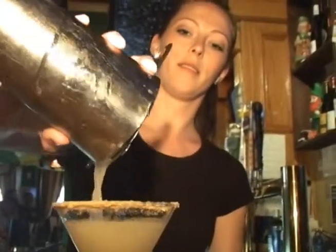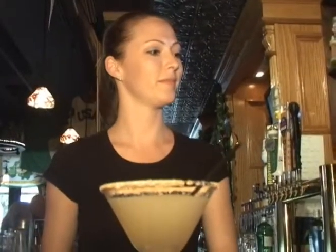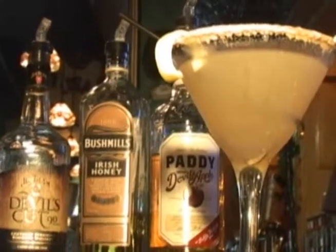Nice froth on there, looking good. We'll put a little straw in there, garnish it with a lemon twist. Enjoy. This is the Old Apple Cart.